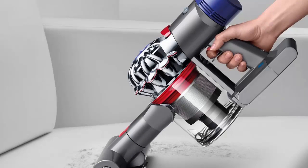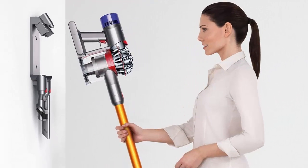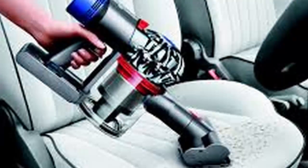The new V8 Absolute tops Dyson's extensive range of cordless vacuum cleaners. That means it comes with all the tools imaginable, including the fabulous soft roller hard floor head — a.k.a. the Fluffy — two further powered brush heads, and detailed cleaning tools.